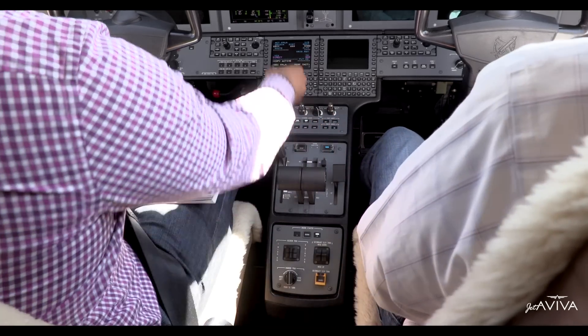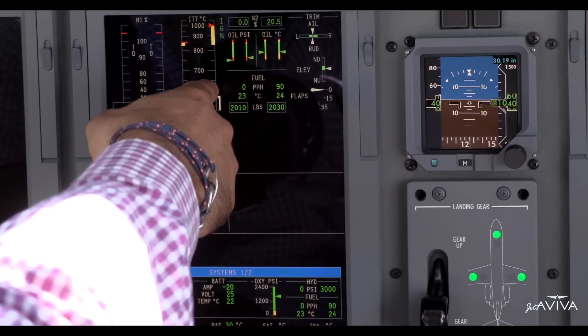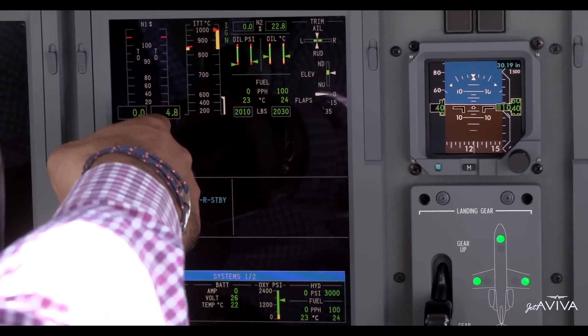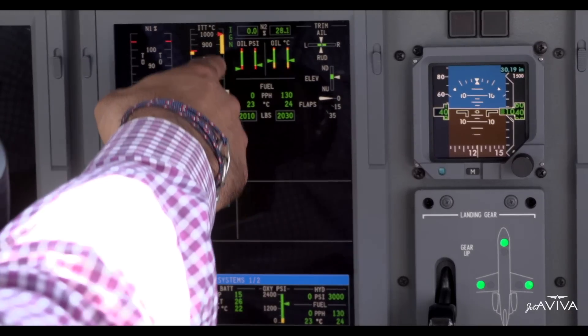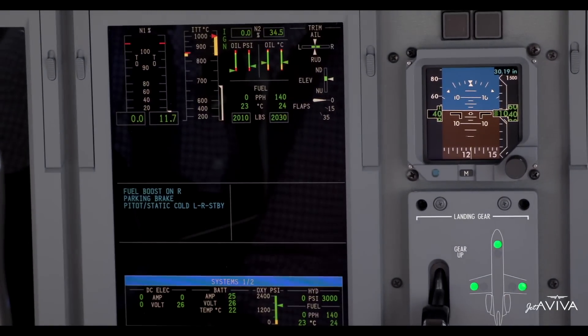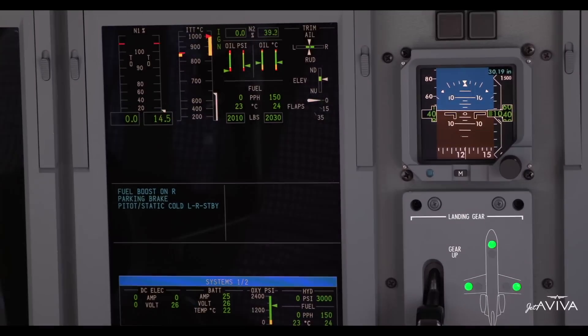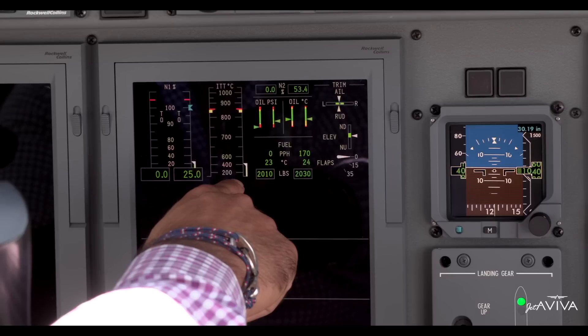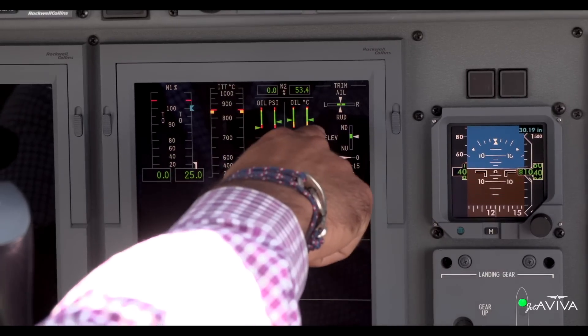I've got the run button. N2 is good. At 11% N2, we get ignition and fuel flow, and we do have a light off. As we get light off, I'm going to make sure I've got N1 rotation, positive oil pressure, and monitor ITT to make sure we do not get past the red carrot. We want to hold our finger on the disengage button in case we have any anomalies during start.